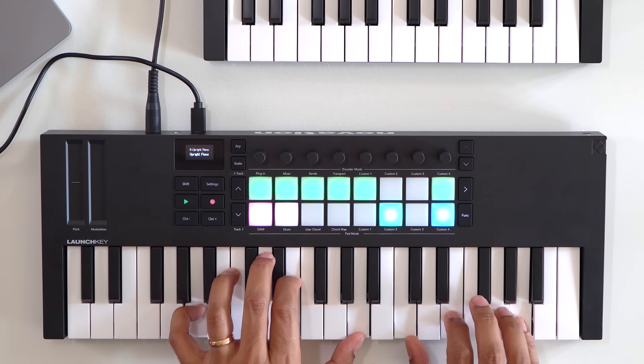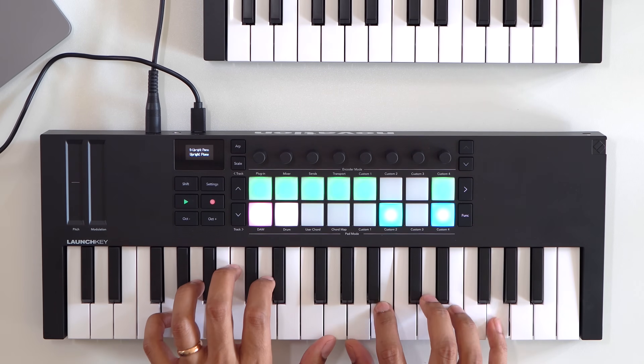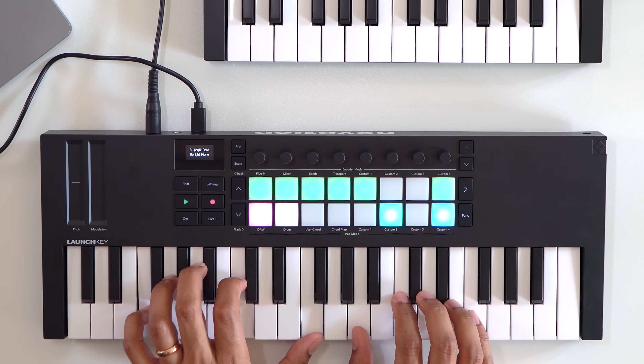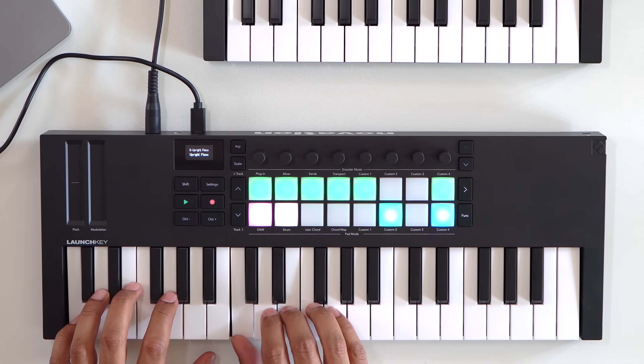If you can deal with the longer size, the 37-key version is the one to get — you'll just enjoy having extra keys as you play. You can also adjust the velocity curve of the keys and the pads too.